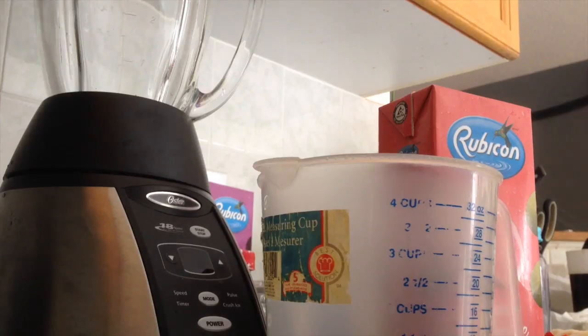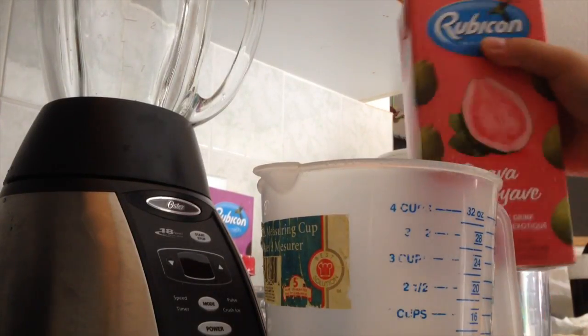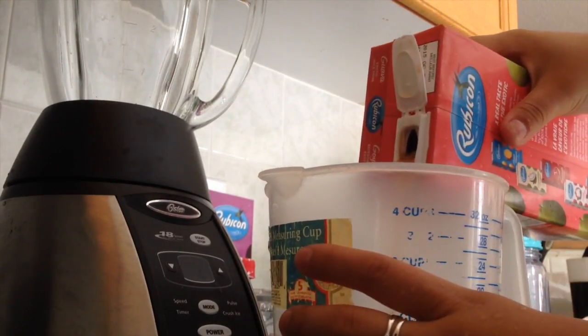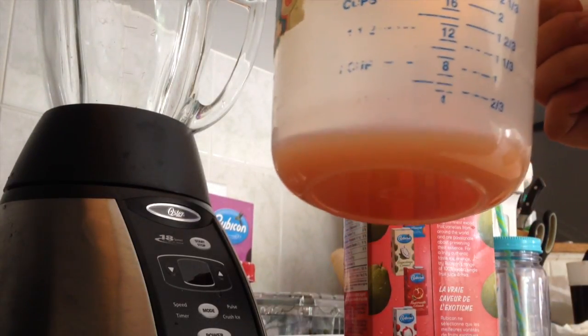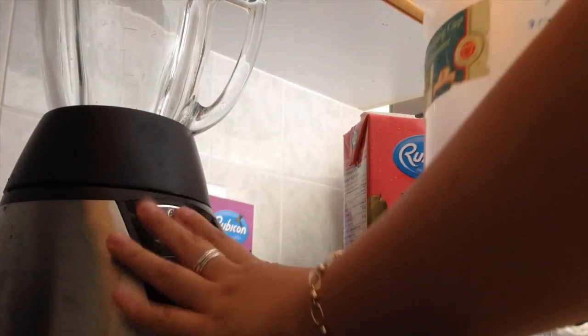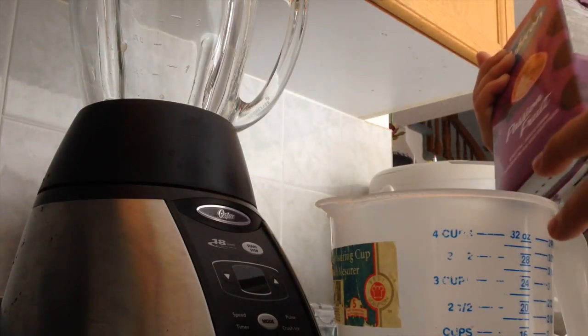Our first step is to pour the guava juice into our measuring cup. We're not gonna pour too much — just a little bit. Then we pour it into the blender. Next up, using our passion fruit juice, we're gonna do the same thing and pour it into the same measuring cup.